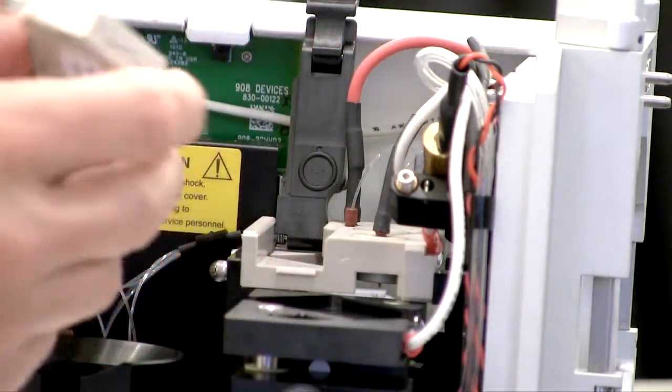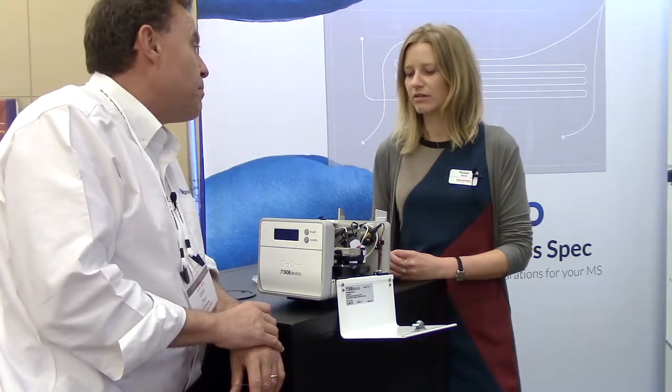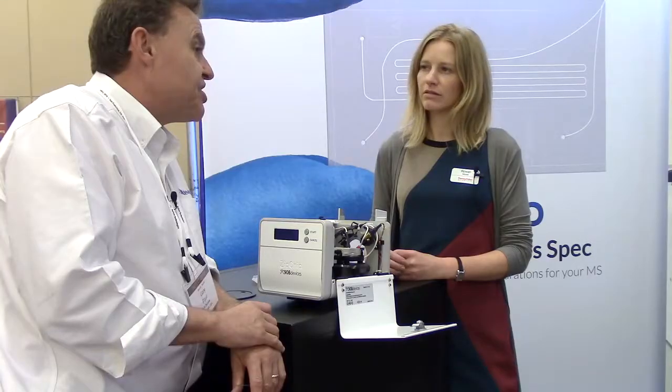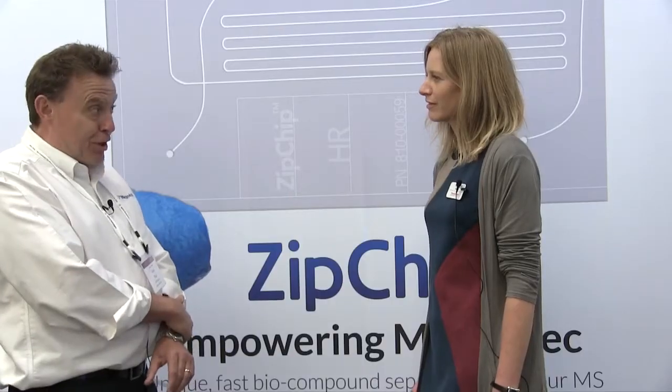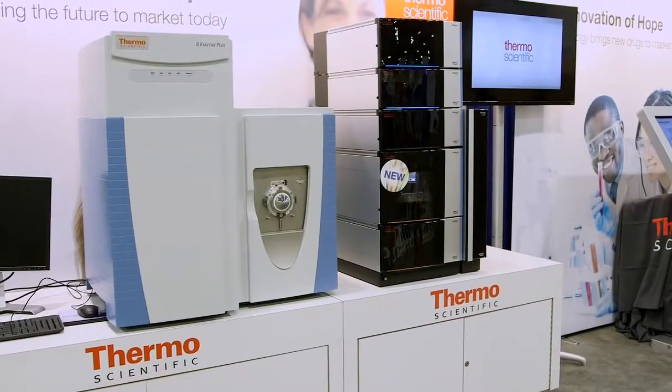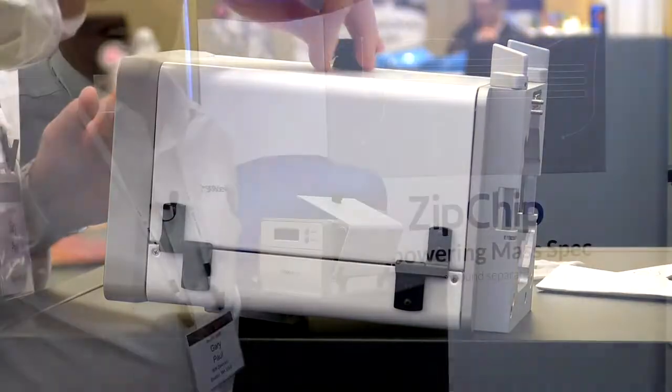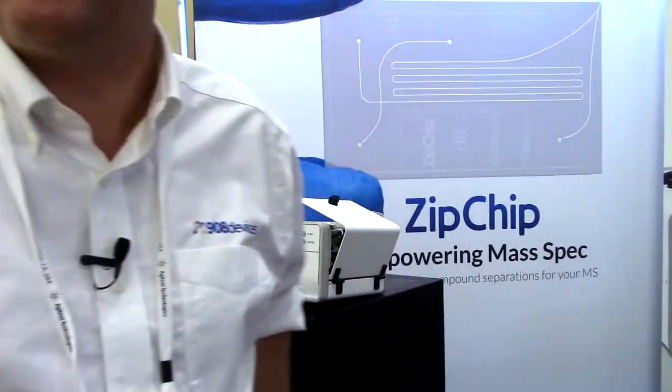You can actually collect the data through Excalibur, so you do all the data processing with the Excalibur tools. All of the different tools like Biopharma Finder and all the deconvolution software packages — this is obviously for the biopharma work — you can use those. So it's a really, really nice fit. That was very enjoyable. I enjoyed that.